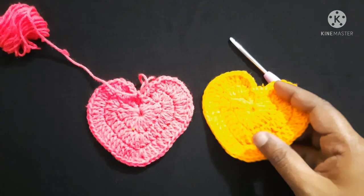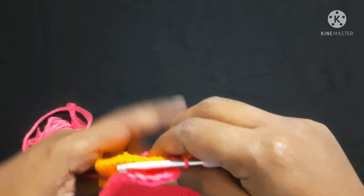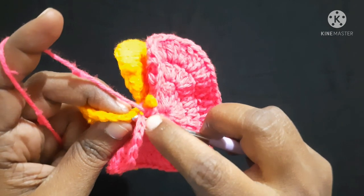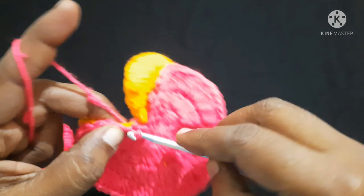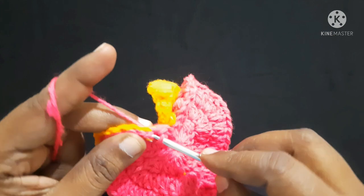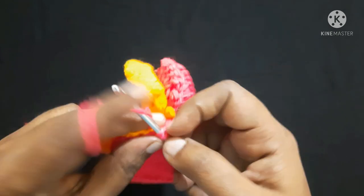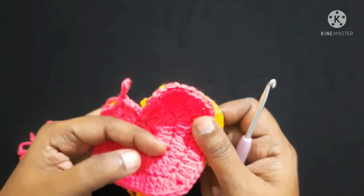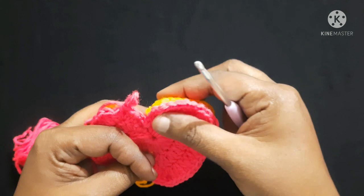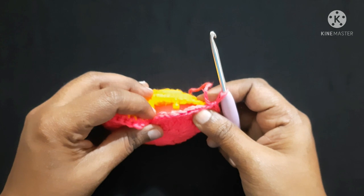By following the same pattern we have to do one more heart, so we are done with two hearts. Now we will see how to join them together. Place the wrong sides facing each other and join them by doing a single crochet — take one stitch from one heart and the corresponding stitch from the other heart, yarn over, pull through, and do a single crochet. Likewise join both hearts together until you reach the opening, then add a little stuffing and finish the joining.